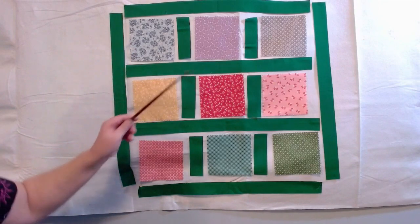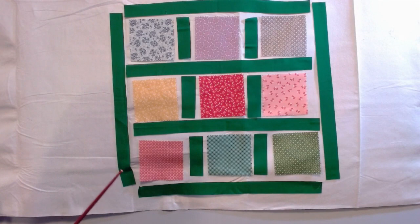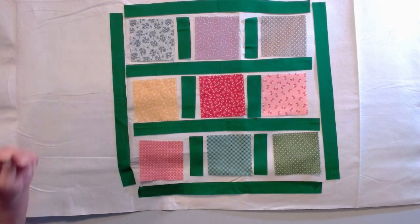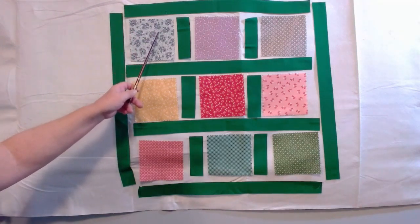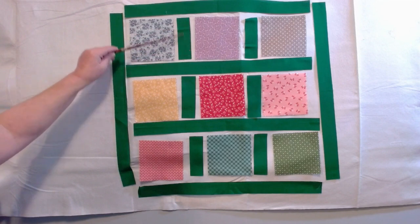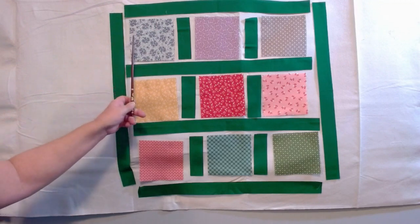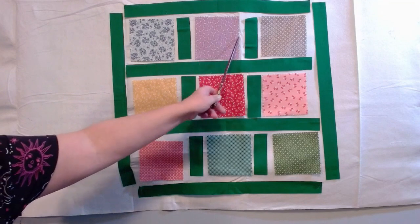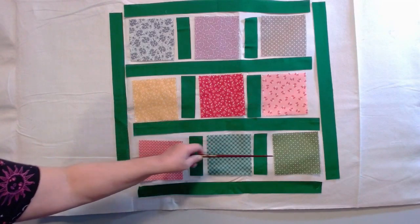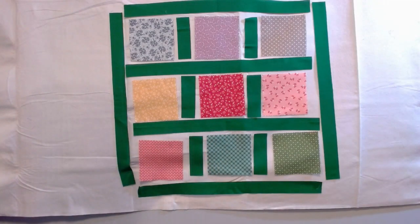I have different color fabrics and I decided I wanted to break it up. I would not have chosen this green, but I chose it for the tutorial so it would stand out. This is probably the easiest method — my five inch squares require a five inch strip, and I have made my strip one and a half by five inches. What I'm going to do is sew those units together as a row and complete that with each row.